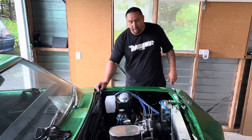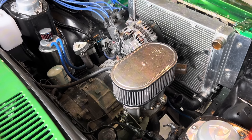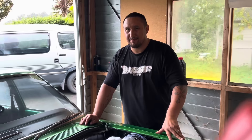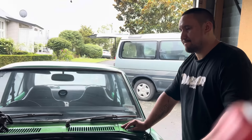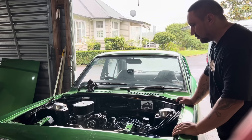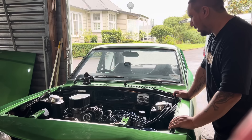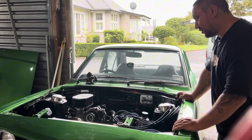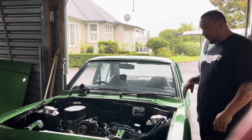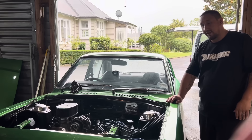You guys have seen me pull a few motors out already — like how many times have we pulled that engine out of the bongo van, I've lost count. Sam's seen a couple of videos and reached out, so I guess my work speaks for itself. The boys are keen to get into the rotary life. I reckon I might have to give Sam the keys and show him how to do a couple of burnouts. Let's get into some work.